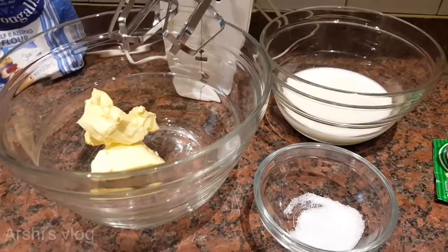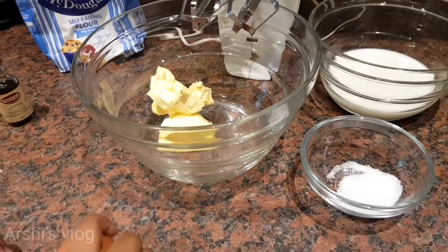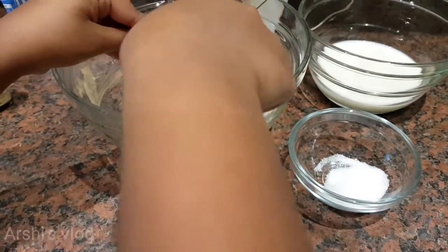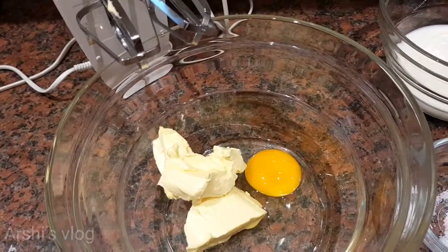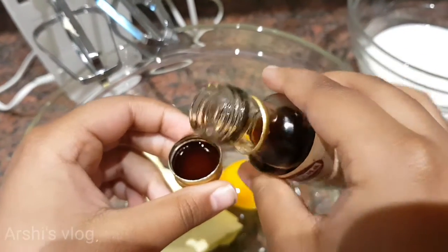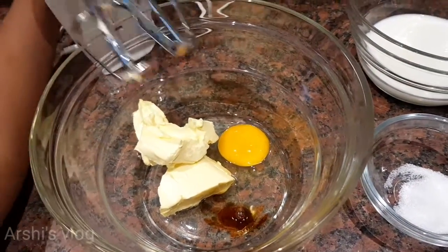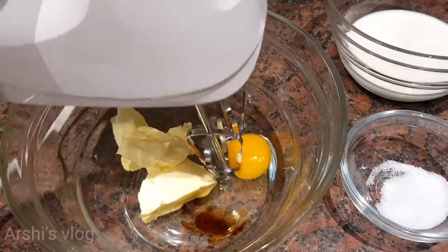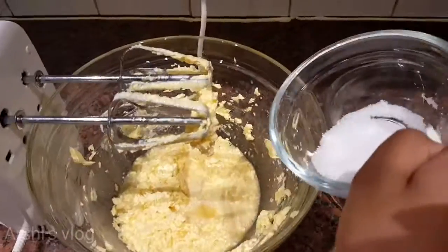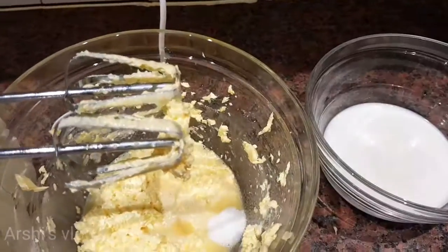So first, you have to put the egg in. Next, add the vanilla. Now I'm going to beat it. First I'm going to add the sugar, and then the salt.